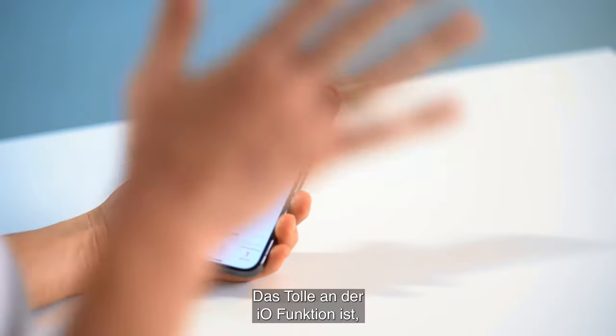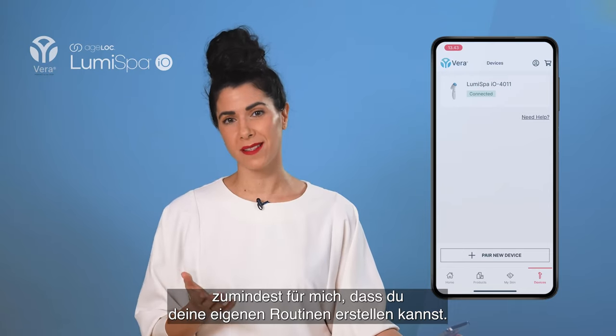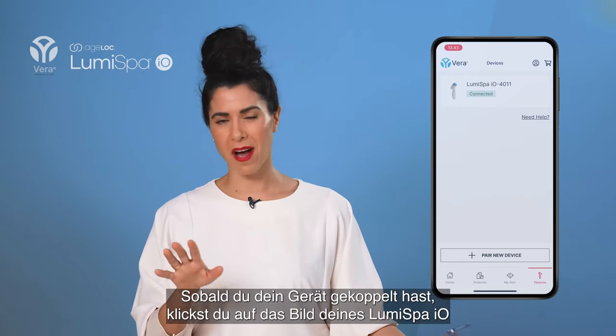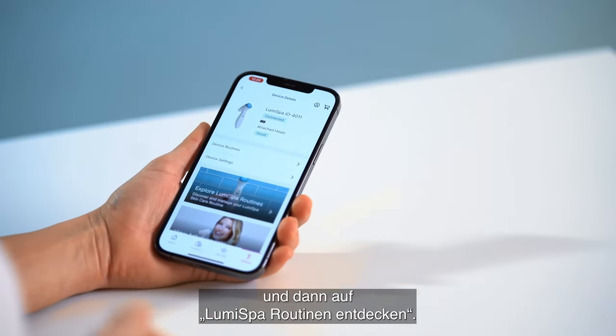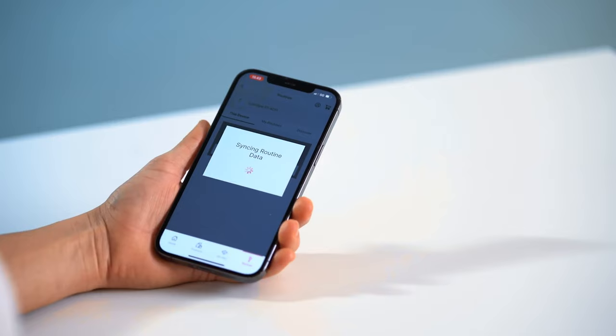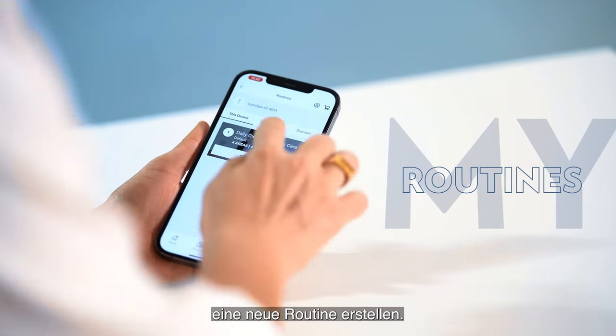The great thing about the IO feature, for me at least, is that you can create your own routines. Once you have paired your device, click on the picture of the Lumis bar IO, then click Explore Lumis Bar Routines. Here you can click My Routine and then Create a New Routine.